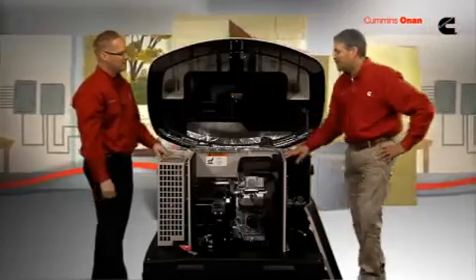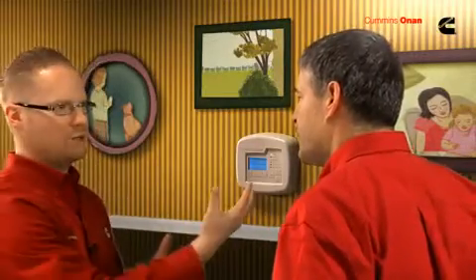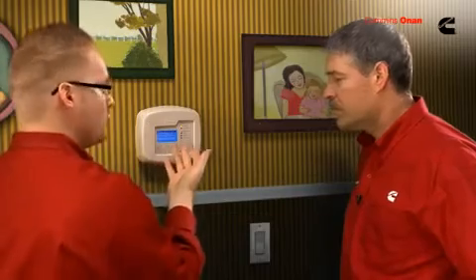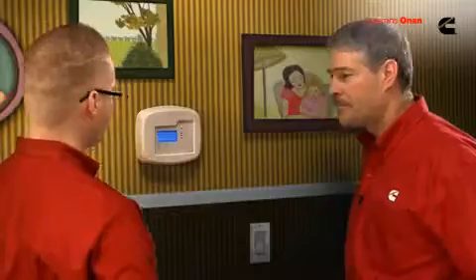Let's talk about the brains behind this brawn. This looks just like a thermostat you'd see in your house. This display will let you know everything you need to know about your generator — you can see if your generator is connected to the house or utility, if it's running, and how much load is on the generator. That's a nice feature, so if you want to plug in additional items you can know if it's going to overload the generator or not — like helping out the neighbors and plugging in their refrigerator.